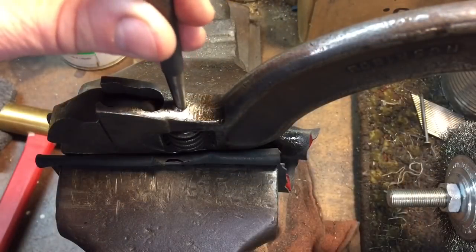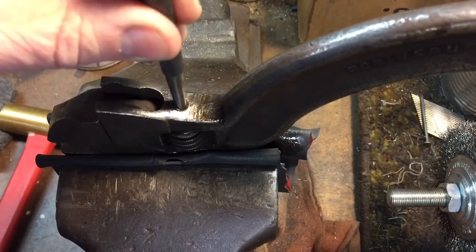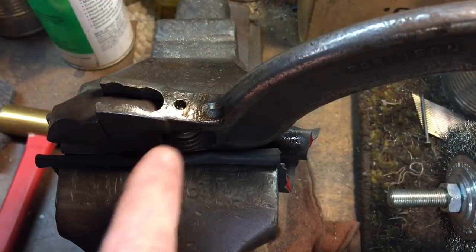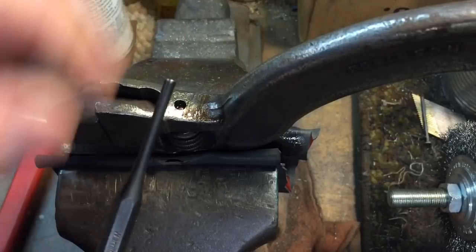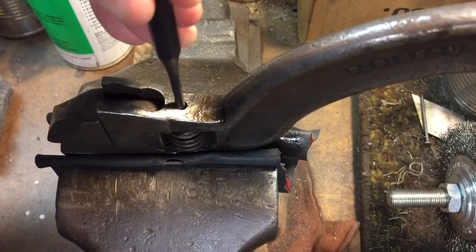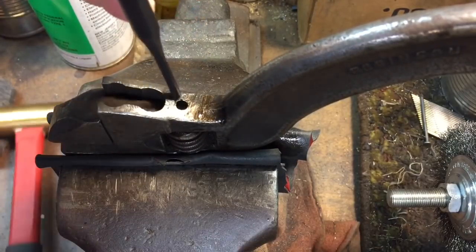As expected, we knocked it clear and broke it free with the domed punch. But because of the taper of the punch it locks into the hole — that's where a pin punch comes in. A pin punch has a straight shaft that goes down, and we finish knocking the pin right out. One, two, three — and there we go, no problem.